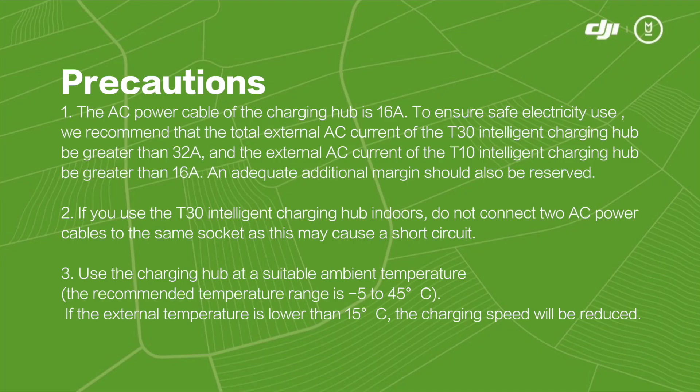Precautions. 1. The AC power cable of the charging hub is 16 amps. To ensure safe electricity use, we recommend that the total external AC current of the T30 Intelligent Charging Hub be greater than 32 amps, and the external AC current of the T10 Intelligent Charging Hub be greater than 16 amps. An adequate additional margin should also be reserved.